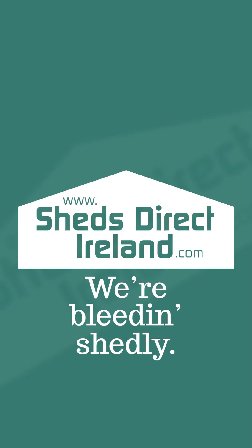Know of any other tips? Let us know in the comments. ShedsDirectIreland.com — we're bleeding shedly.